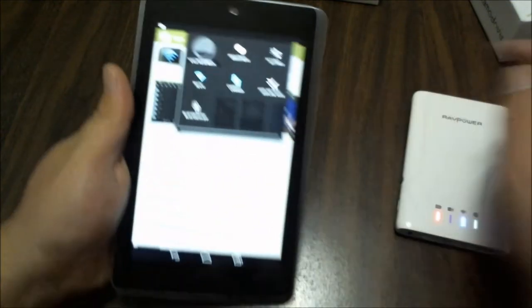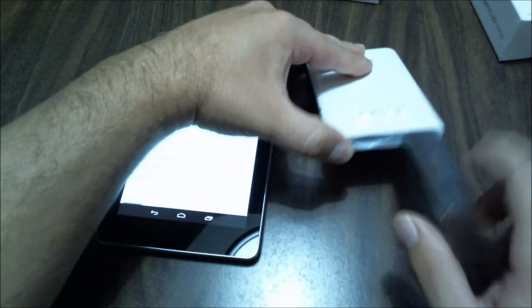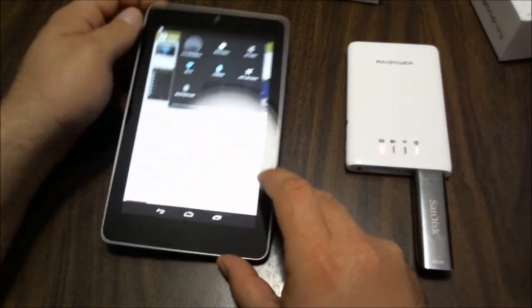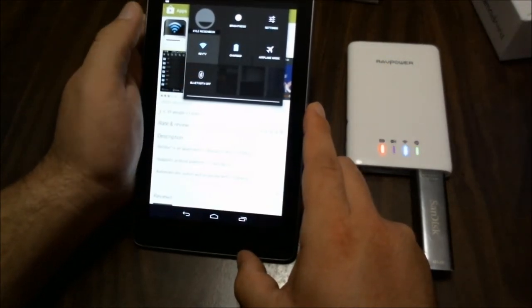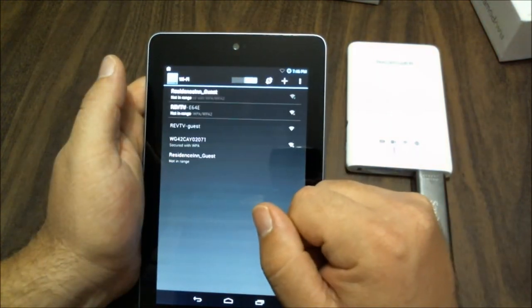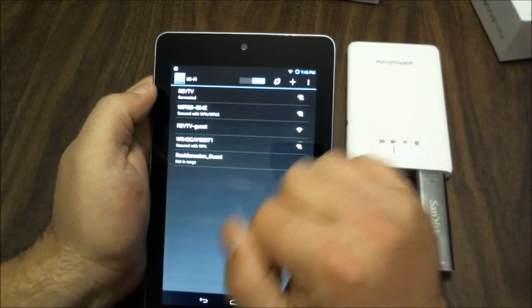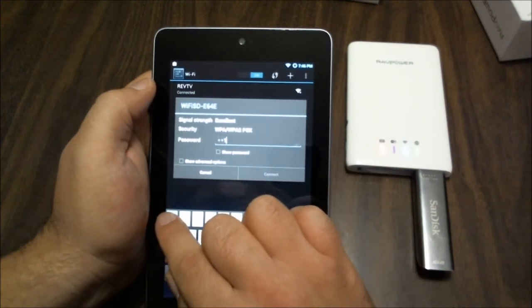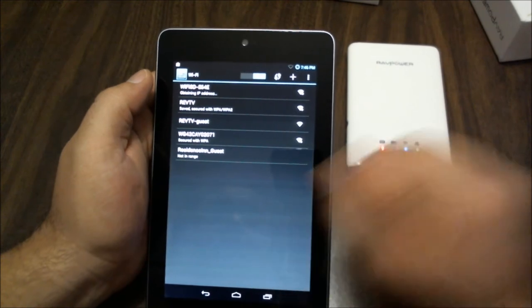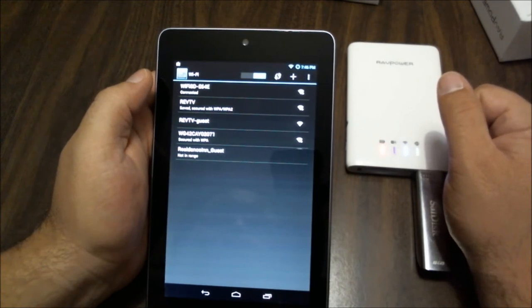Let me plug my USB disk in. Okay, that's in, and this thumb drive actually lights up to show that it's on. Now, to make this work I'm going to go into my Wi-Fi settings. I'm looking for the Wi-Fi SD network — this one happens to be mine, and I'm going to connect to it. It's going to ask for a password, which can be changed. By default it's eight ones. It's going out and obtaining an IP address from this device. It looks like I'm connected and I have internet access — fantastic.